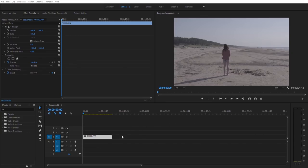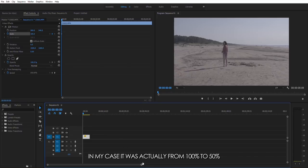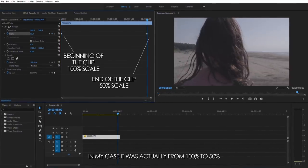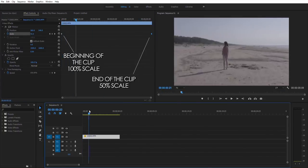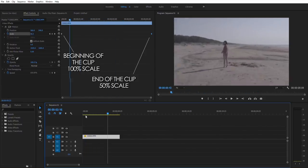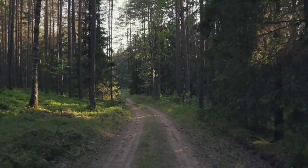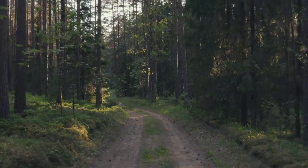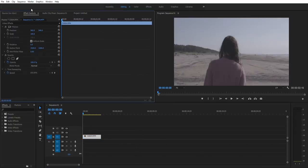I'll begin by dragging the clips where the subject is staying still and I am moving towards her. In this situation, all you have to do is go to the beginning of the clip, click on the stopwatch for scaling, then go to the end of the clip and change the scale from 50 to 100%. Boom — the effect is done. If you're using 1080p clips you'll have to zoom in from 100% to at least 150% at the beginning, which is why you should be filming in 4K — with 1080p you'll have a noticeable loss in quality.